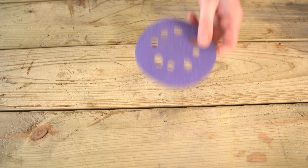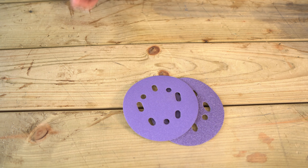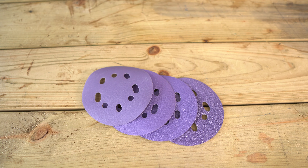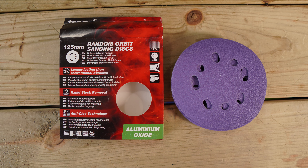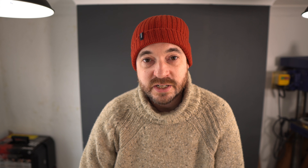It all depends on what kind of wood you're using and what kind of finishes you're applying. As I use a lot of reclaimed wood and pallets, I often start with a very aggressive disc — that's a 40 grit — going to 80, and then because I apply oil finishes, I go to 120. So really, three different discs is all I tend to use. I also keep the 240s in stock, just in case I need to do any finer sanding.